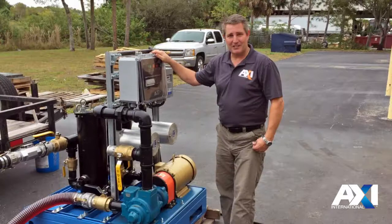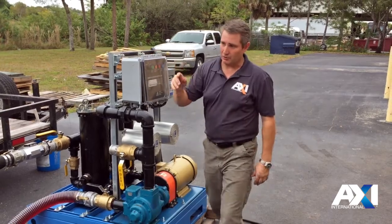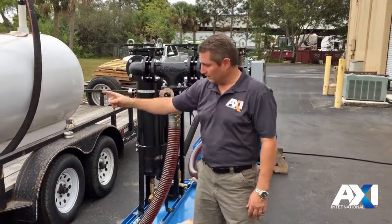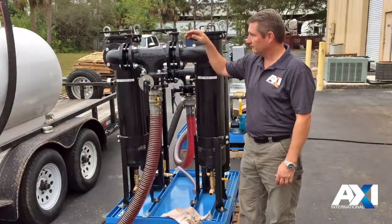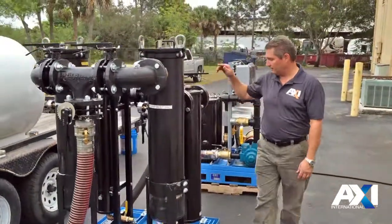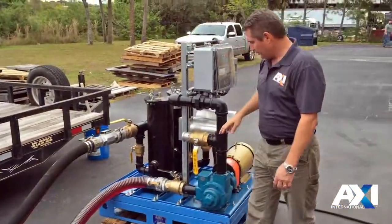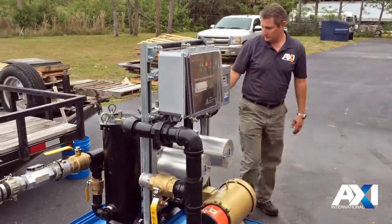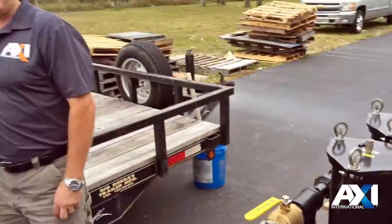So before we actually turn the system on, we want to make sure that all the valves are in the right direction and the discharge is back in the tank. To do that, we're going to start up here at the suction right from the tank and follow the hose all the way to where it goes into the pump system. We'll make sure all the valves are open where they're supposed to be open and closed where they're supposed to be closed — coming through, they're open, closed at the bottom, into the pump, this one open, this one closed, around to the back, open, closed — and lastly, make sure the discharge is back into the tank.